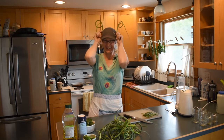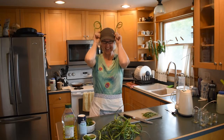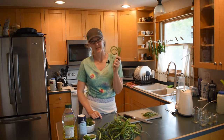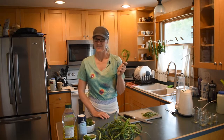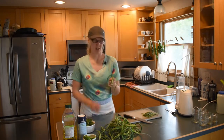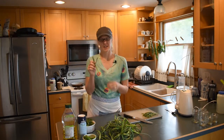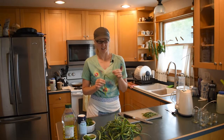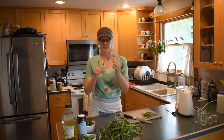Hey everybody, garlic scapes are in town! It's Sarah the Urban Farm Gal, and as promised, garlic scapes have arrived. Some of you have never seen garlic scapes before — they are simply the flower stock of the garlic plant.